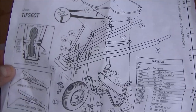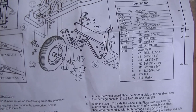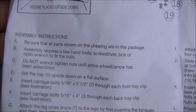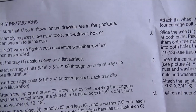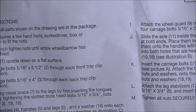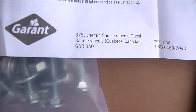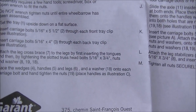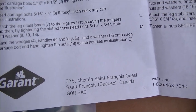So a little bit of work ahead of me here. It starts off with A — be sure all the parts are there. B — assembly requires a few hand tools: a screwdriver, box or opening wrench to fit the nuts. It would be nice if it said the size, but I think it is a half inch. So we are ready to roll.